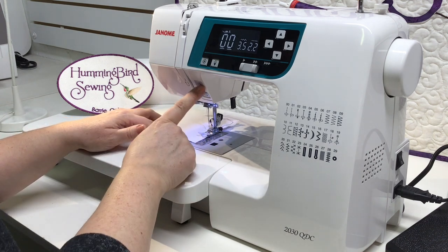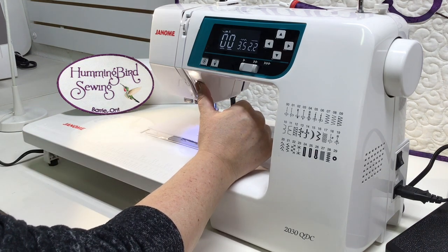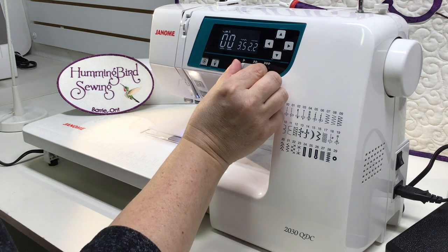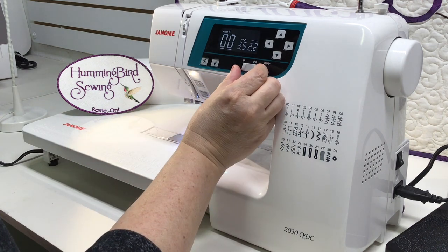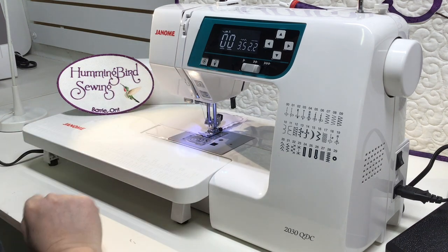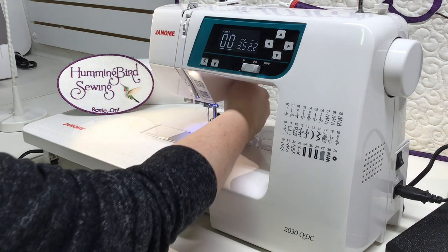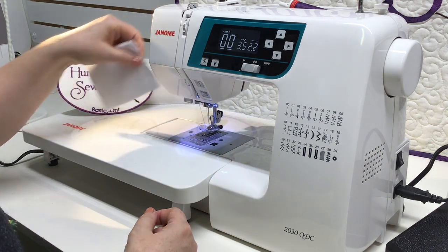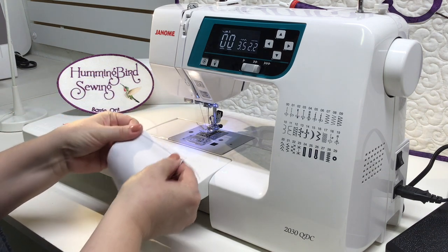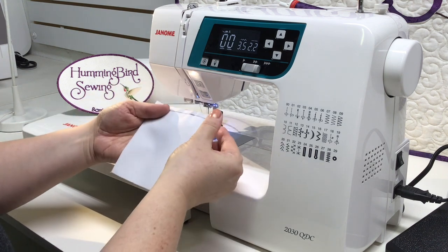The back stitch button: when your machine is running, hold down the back stitch for the length of time you'd like it to run, then release and it will continue stitching forward. Another option the 2030 QDC has is to tie off a knot — as you are completing your stitch push the button once, the machine will tie off a knot and stop when completed. Then raise your presser foot, run your thread behind the little cutter on the side of the machine to cut it off.